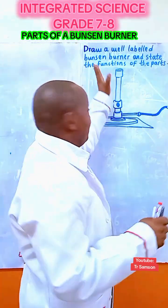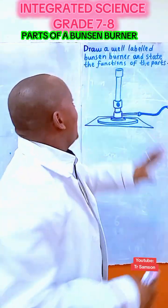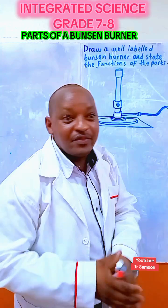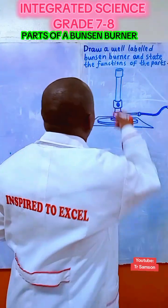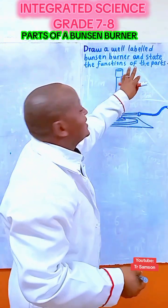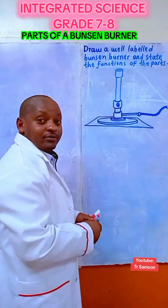Integrated Science, Grid 7. Draw a well-labeled Bunsen Burner and state the functions of the parts. So first of all, you draw the diagram and then we are told to label the parts and state their functions. Let's go.